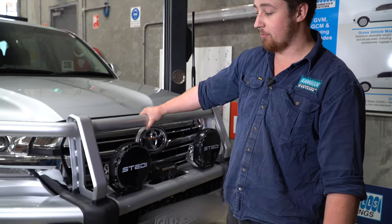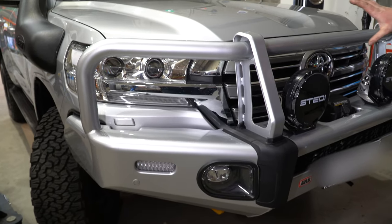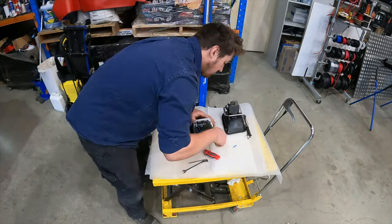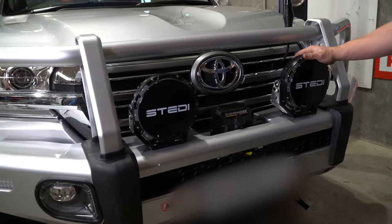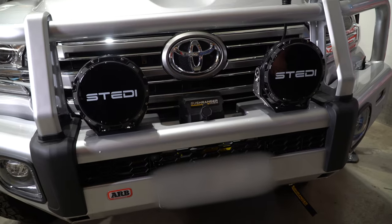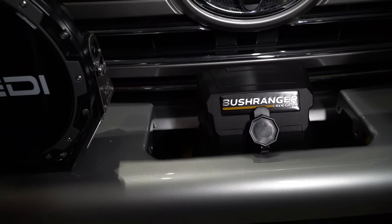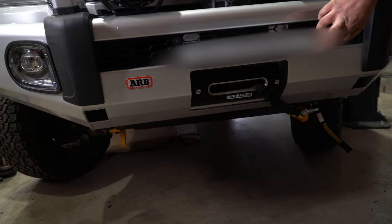Here we are with the ARB bull bar. The customer has opted for color coating to match the sleek front design of this 200 Series. The factory fog lights have been reused and put back in, and it's got LED indicators and pipe lights to the side. The customer also supplied these Stedi LED spot lights — a fantastic bright white light for great vision down the road to spot kangaroos. He's also opted for the Bush Ranger ARB 12,000-pound winch, neatly fitted under the flip-up plate.